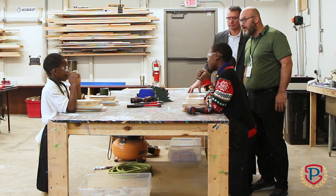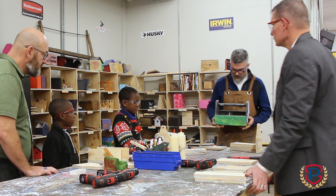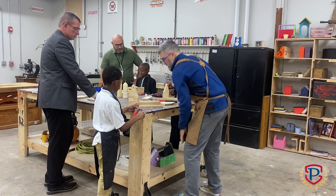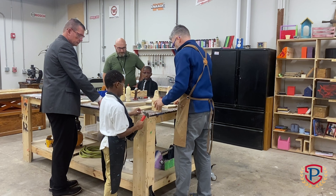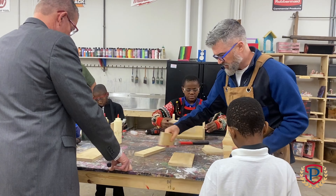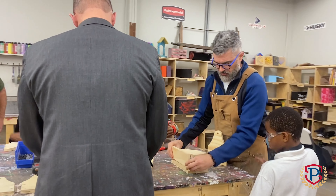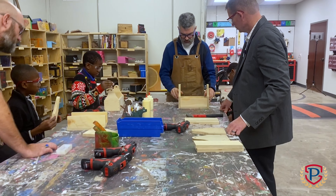Mr. Hawes is going to lead us in today's project. So this is my friend — this is a toolbox. Now ours goes together a little bit different than this one. These are the two end pieces. So the bottom lays on the table, the front and the back — or the sides, however you want to think about it — sit on top of the bottom. And then the end pieces go on here like this.